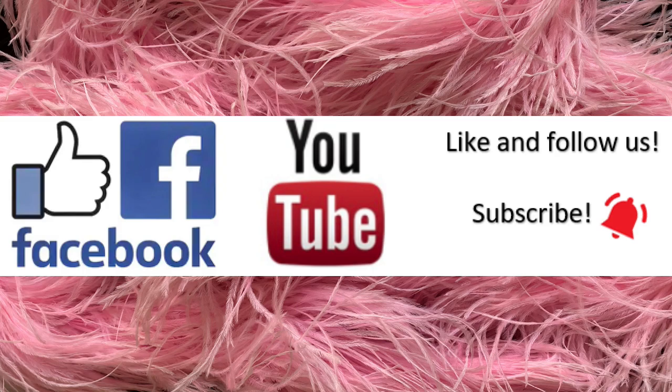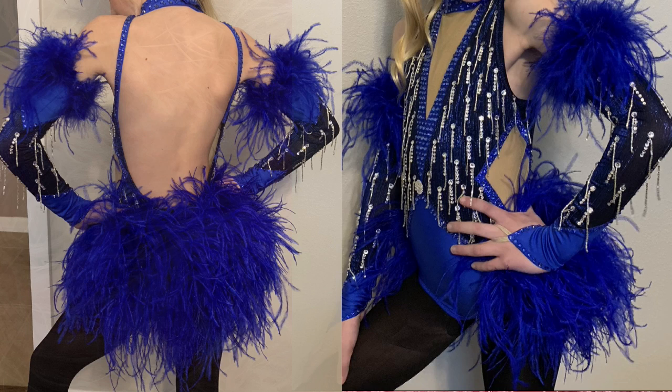Here's my client at her final fitting in her finished costume. You can see we blinged it out and added some bead fringe. I used that extra boa on the trim for her gloves, so it's got a lot going on — she loved her little costume. If you have any questions about boas or anything else, please drop me a line and let me know what you think. I love hearing from you — thanks so much for watching.